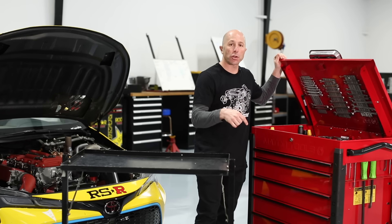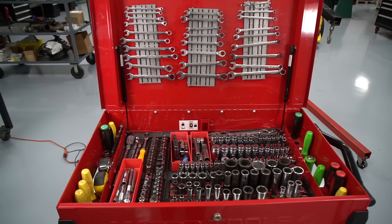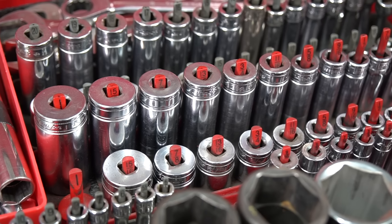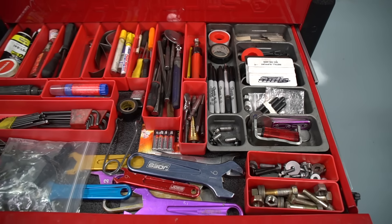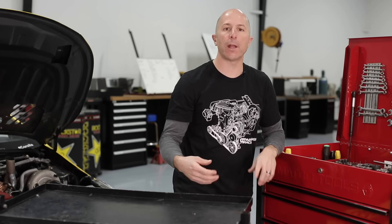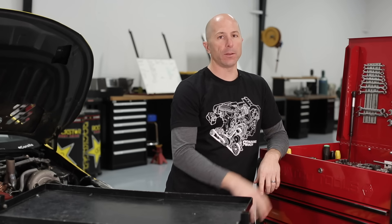Hey, I'm Stefan Papadakis. We're here at our shop in Carson, California. I'm going to give you guys a tour of our toolbox. This is the same toolbox we work on the cars here at the shop. We also bring it all around pretty much the whole world. This box has pretty much everything we need to assemble a whole car, pull an engine out, transmission, gear ratio changes — all that kind of stuff is here in this box.